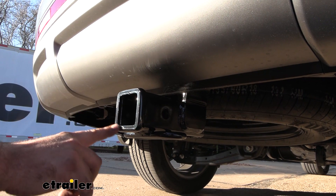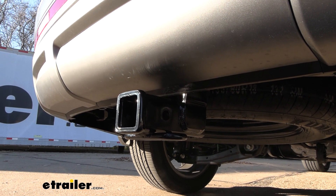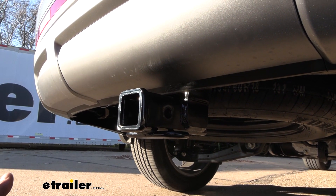Our receiver tube opening is two inch by two inch, which is going to be kind of the standard, so when it comes to accessories — whether it be a ball mount, cargo carrier, or bike rack — you're going to have tons of options available.